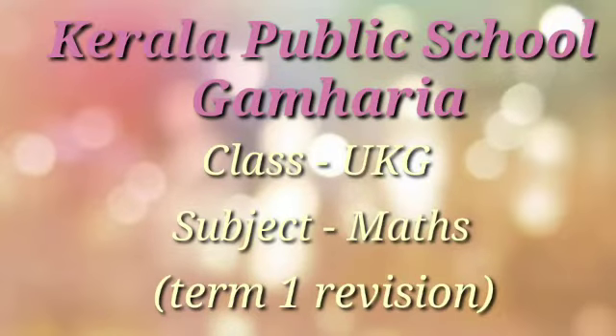Good morning students. I am your teacher Sushmita here. Have you completed your maths work? That was page number 1 to 7.